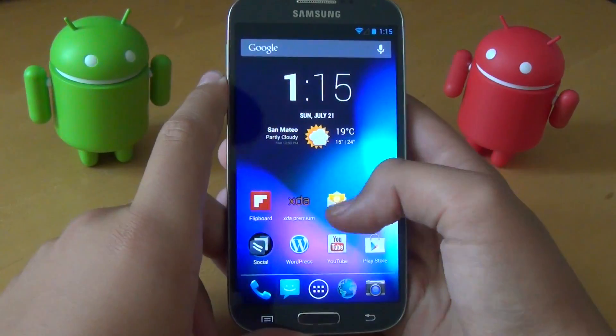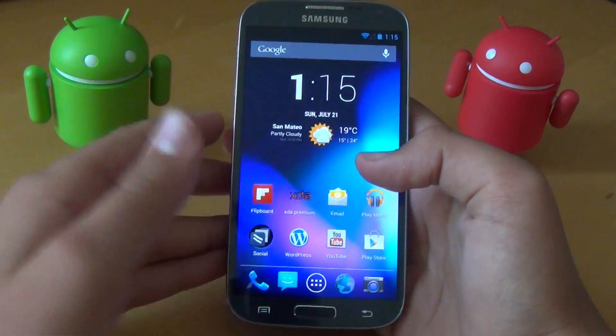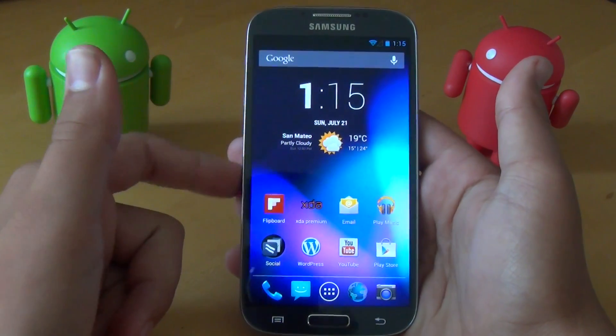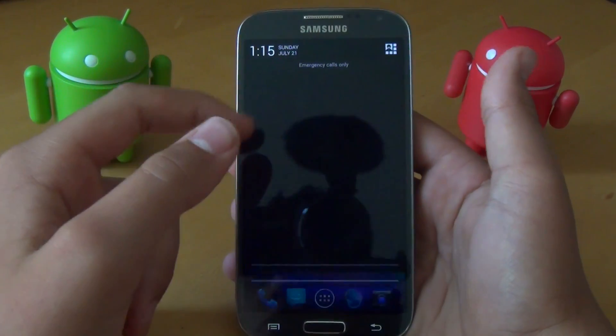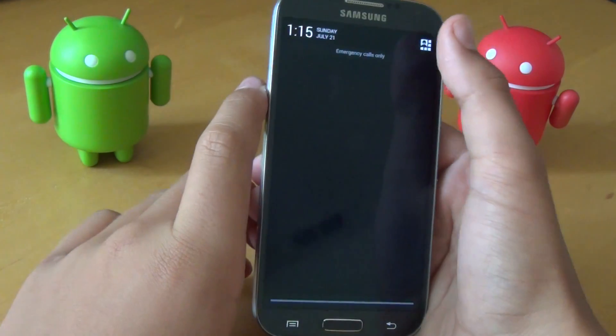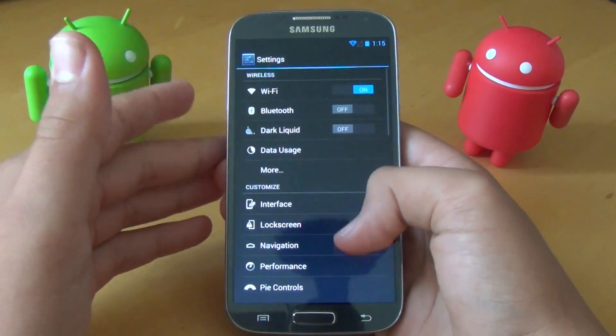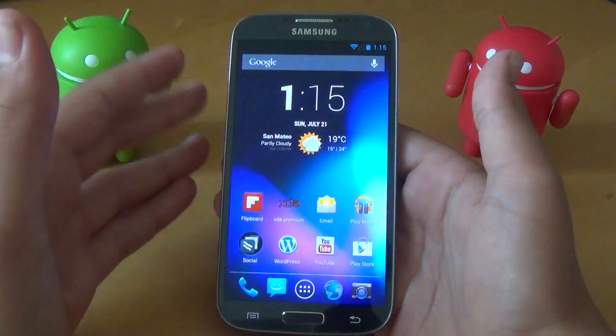Today I installed the latest version of Liquid Smooth ROM, and this is version 2.9. I've been running earlier versions of this ROM on my S4, and they've all been really nice, smooth, and fast. And this one is a whole lot better.